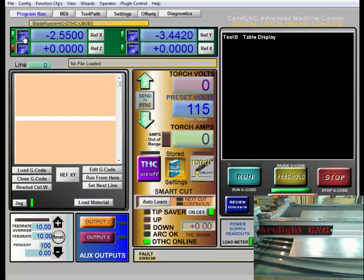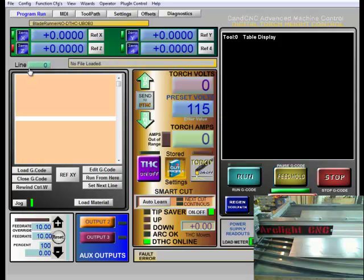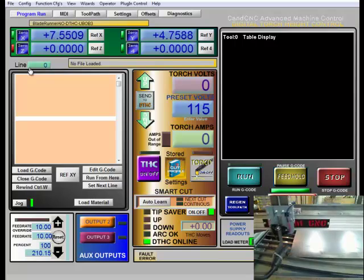So now with those referenced, I can zero these axes out. The next step is to jog over to the corner of my plate. I've already set up my plate so it's nice and straight. At this point you might want to do that if you haven't — run the torch down the edge of it and eyeball it to make sure it's all squared up. I'm happy with that being the corner of my plate, so I can now go to the settings page and set my reference point.